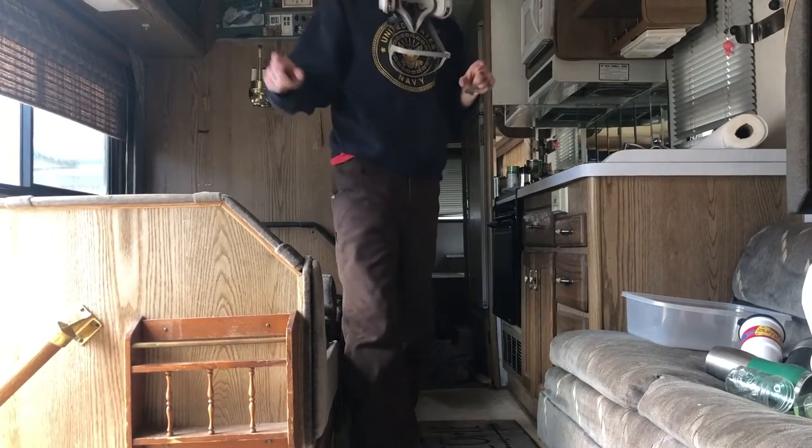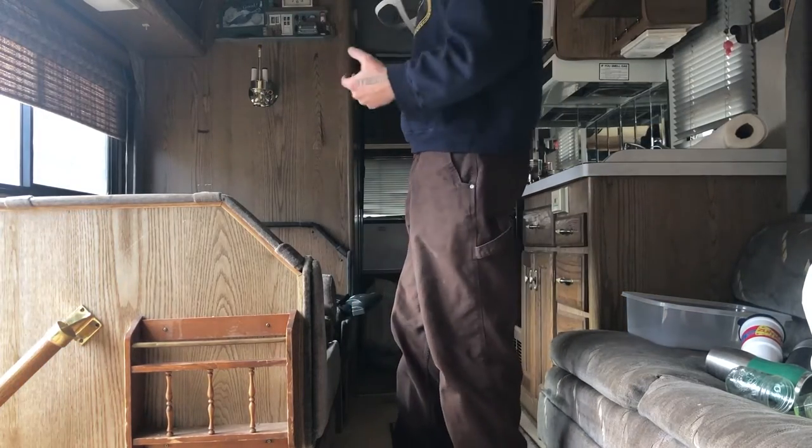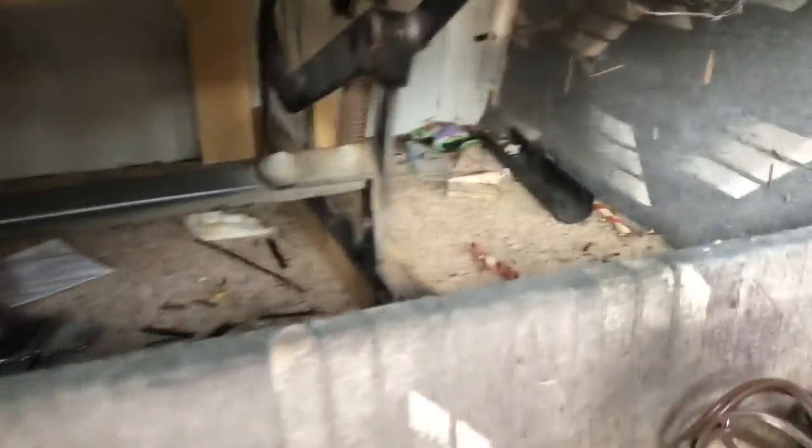I've got my drill and I'm gonna start taking things apart, pulling these cabinets out. Then I can start getting the carpet, the furniture, and all the appliances out. And to think, I was gonna consider keeping this couch — but it's so dirty. Good thing I didn't.